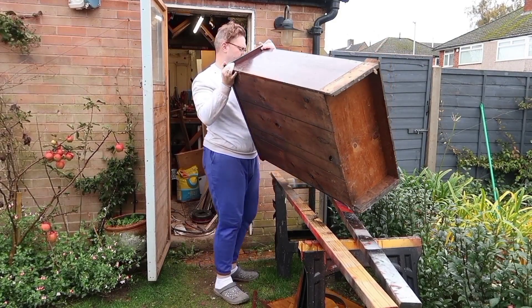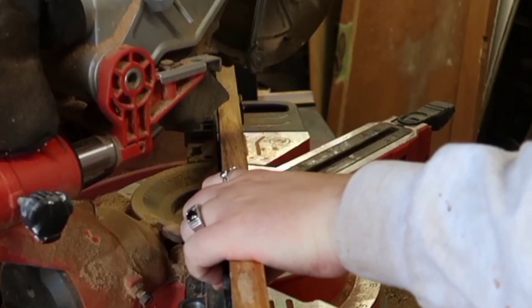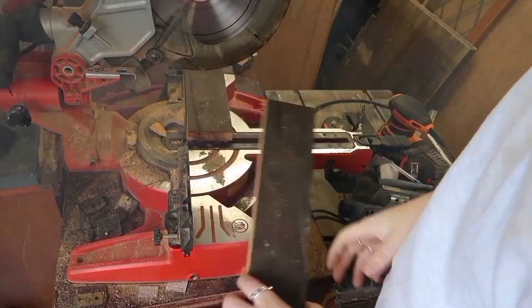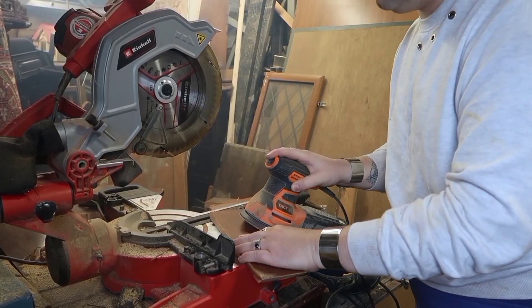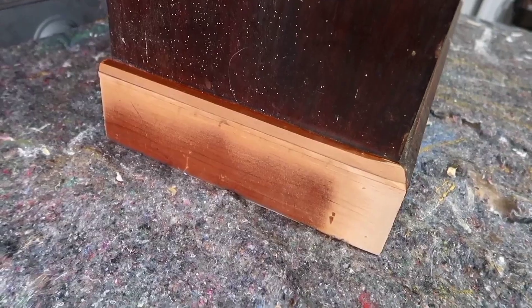Before I get too involved with this cabinet, it needs a little bit of woodwork. It's actually missing one of the pieces of skirting from the bottom of the piece, so we need to replace that. This has a little chamfer on it which I don't have for my piece, so I'm just going to sand that down to match. And after a little trial and error, this is how it fits — you wouldn't even know that it was new.